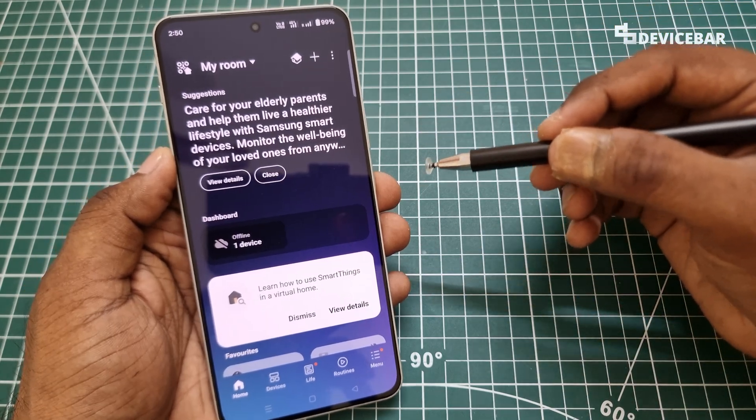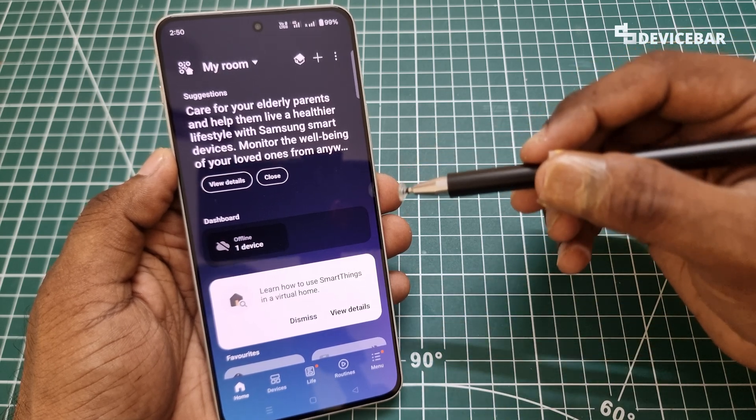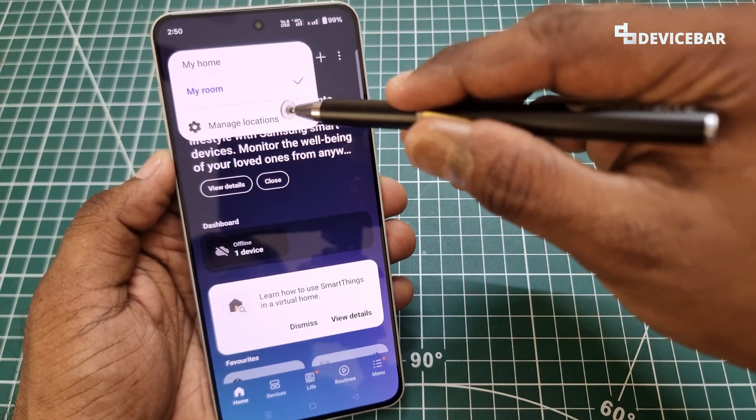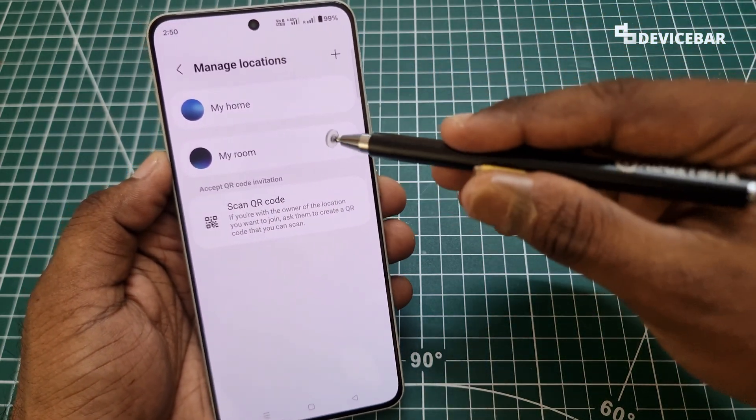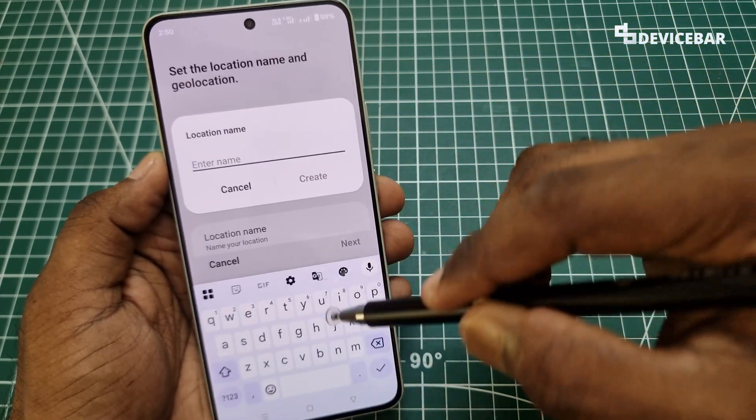After signing into our Samsung account on the SmartThings app, we will have the app like this. Here we can manage the locations — we can name it bedroom, living room, kitchen, etc. We can add that here.